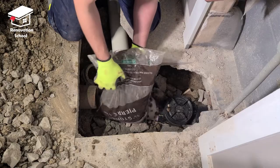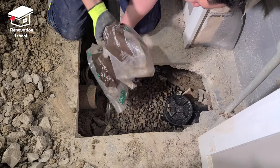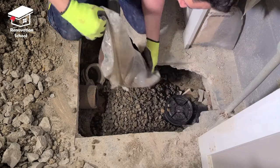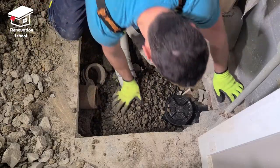I decided to pour some crushed stone on top of my pipes and the broken pieces of concrete. Because the weeping tile is sitting above this area, I wanted this to work like a filter — if there's any water coming from the ground, it can transfer into the new weeping tiles nice and easy.